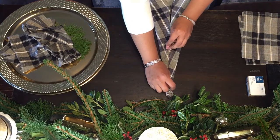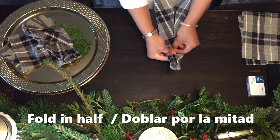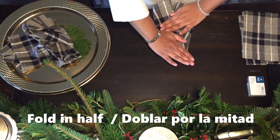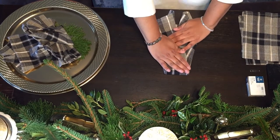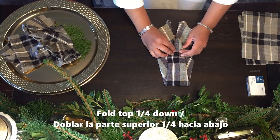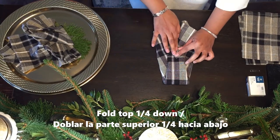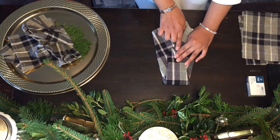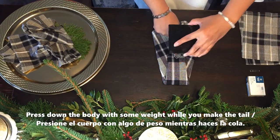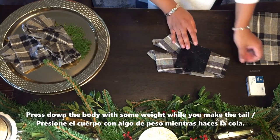Now, do not let it go — take half of it and fold it towards you. That's going to be your body. Then take that one quarter from the top, which is going to be the head, and fold it towards the front. So this is our body with the head. What I like to do while making the tail is put some pressure on it — I use a coaster to hold it — so we can set it aside while we make the tail.